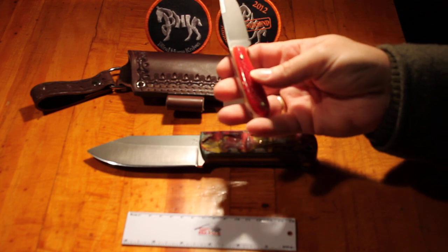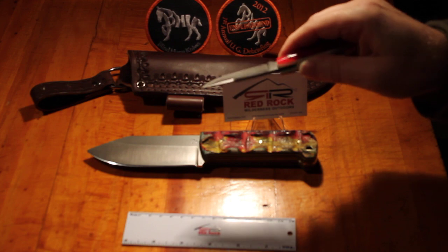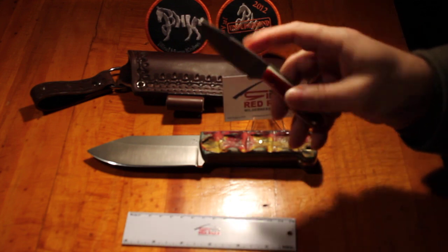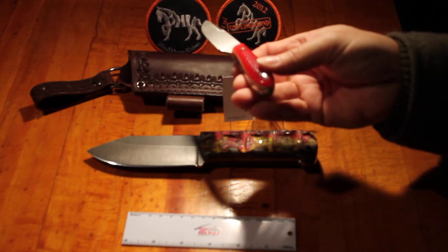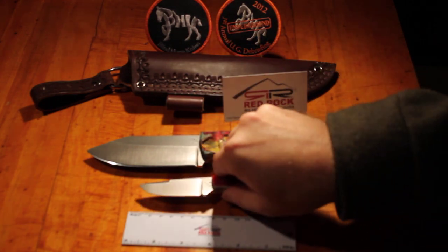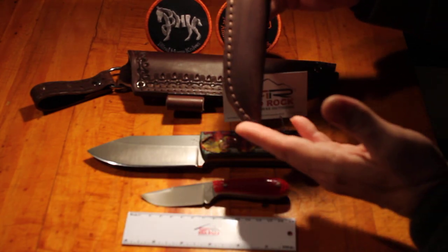Somebody went to an awful lot of work, and they even added a false edge on it, which is not on the stock knife. It actually does make it look very nice and would be kind of practical that way. It just came in a standard sheath — go ahead and show you the sheath — just your standard sheath.